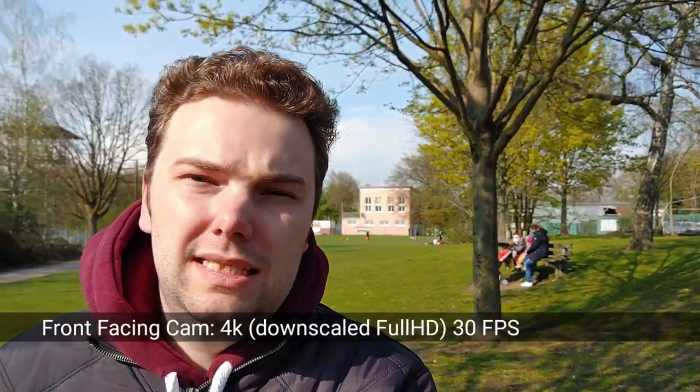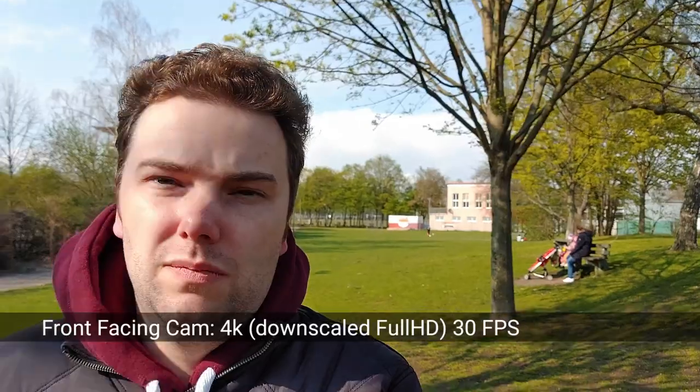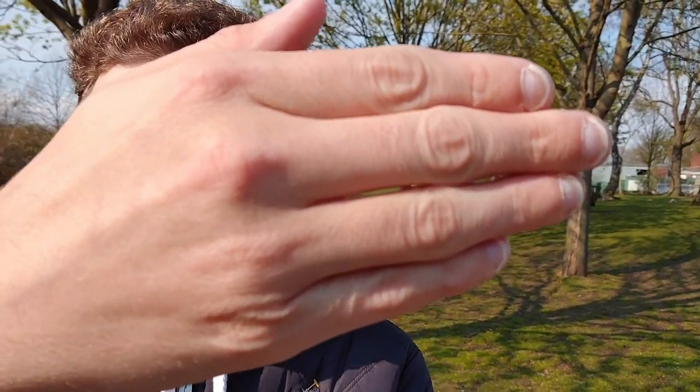Now let's go to 4K 30 frames per second, downscaled to full HD, to see if there's any difference in quality or stabilization. This is the 4K video sample at 30 frames per second — the maximum for the front camera. You cannot go to 4K 60 frames per second. What I figured out is that there is no autofocus — it has auto exposure, but if I bring my hand close you can see it doesn't focus on it. That concludes the 4K front camera sample.